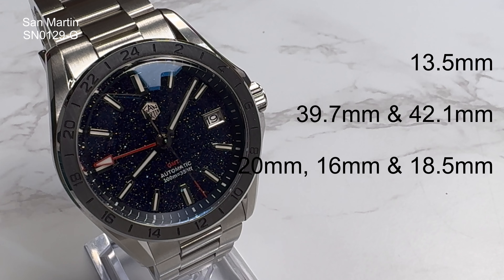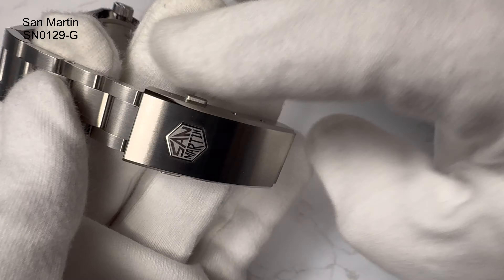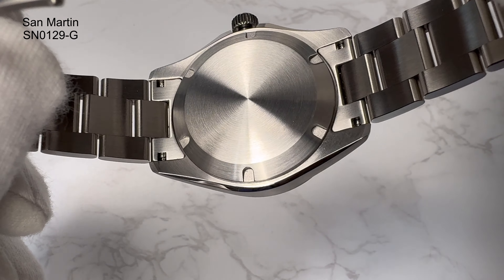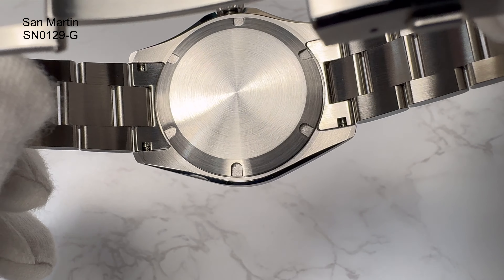The case thickness is 13.5mm. The case diameter — I normally measure from the 8 to 2 o'clock position — was coming in at 39.7mm, and including the crown at 3 o'clock it was coming in at 42.1mm. The lug width is 20mm, tapering down to 16mm and back up to 18.5mm at the clasp. The lug-to-lug — true lug-to-lug given it has female in-links on the center link — is coming in at 46.5mm. I think those are extremely good proportions.